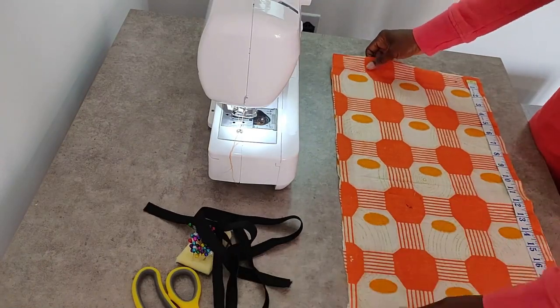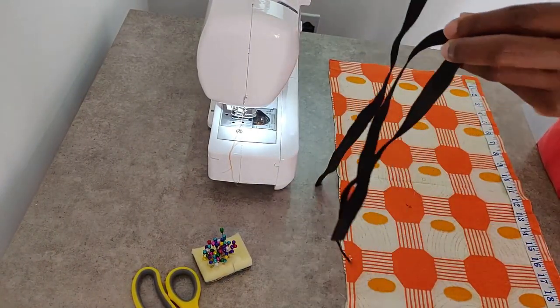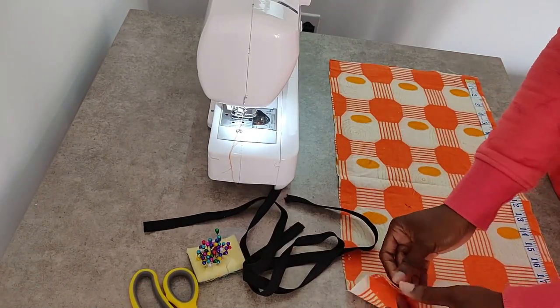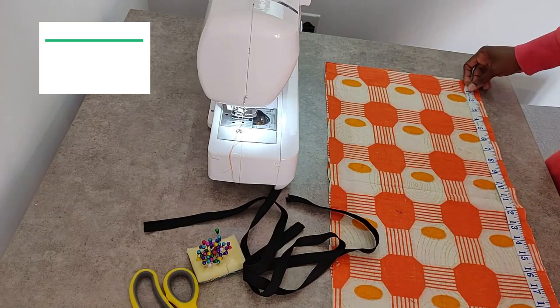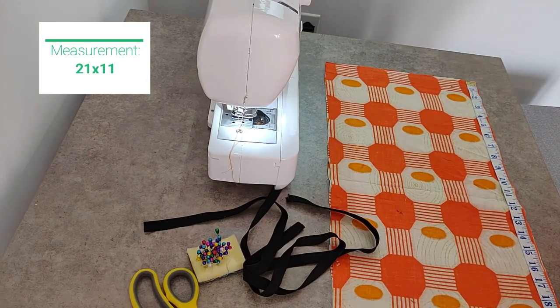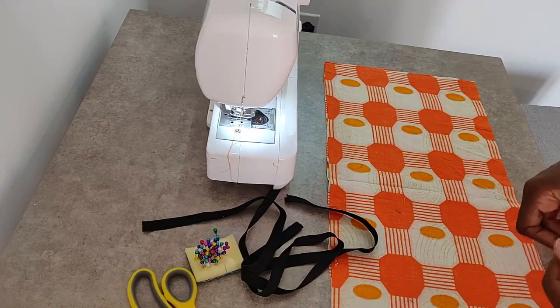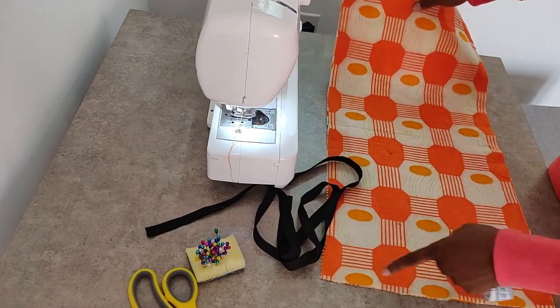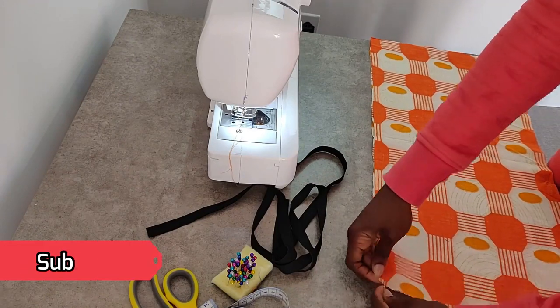Now we are ready to make our tube top. What you need is just some elastic bands and your fabric that is already cut out. The measurements I used are on your screen right now. The first thing we need to do is sew the sides together. Make sure that the right sides of the fabric are on the inside.